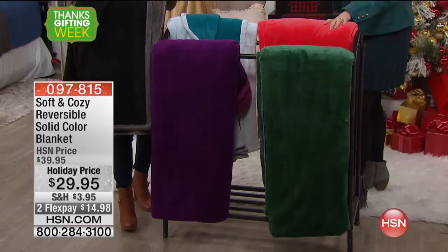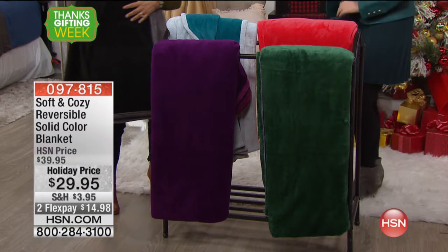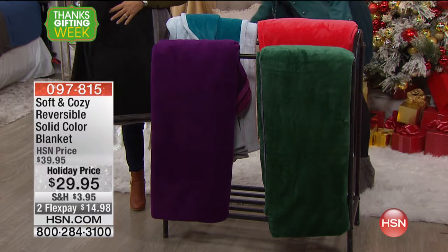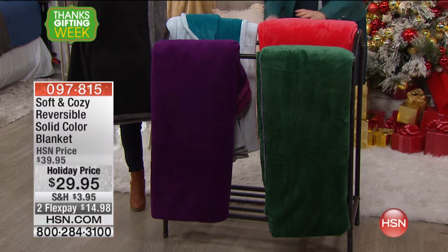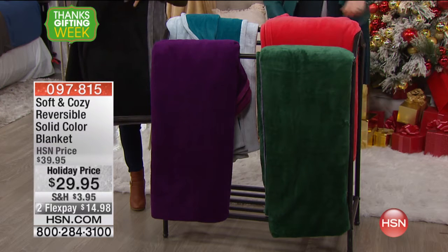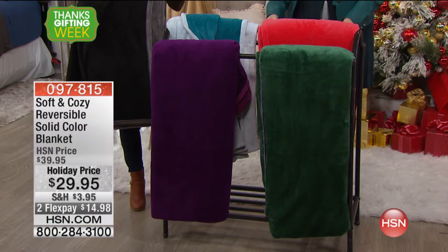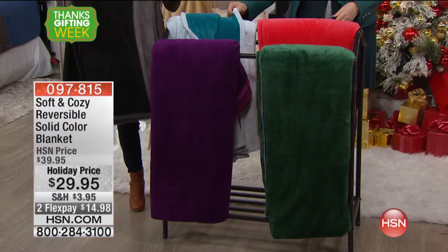Same price, by the way. When we first debuted the Soft and Cozy blanket, it wasn't reversible — that was about six years ago, and $29.95 was the Today's Special price we did it at. So you're getting such a value price. But this is a brand-new version of Soft and Cozy because you're getting two in one.